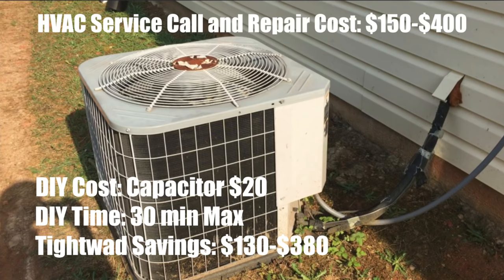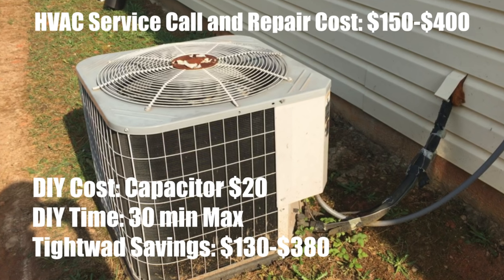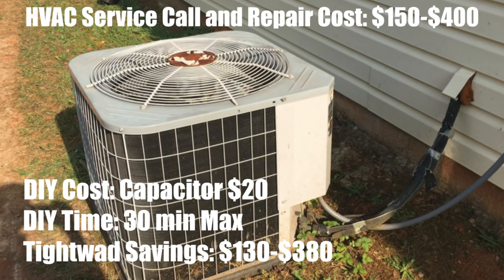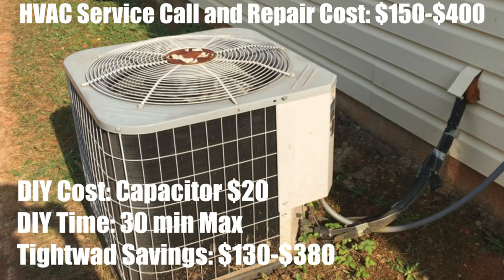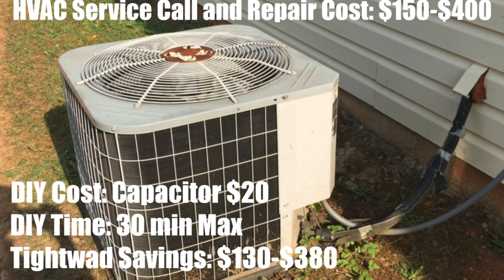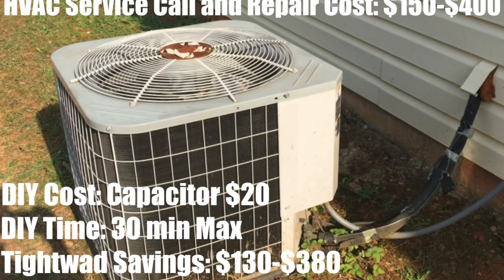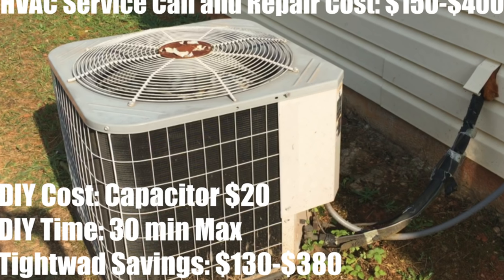This is a fairly easy do-it-yourself project. A typical HVAC service call and repair costs somewhere between $150 and $400. The cost of our capacitor was $20. It would take about 30 minutes max to complete this project, so your total savings is somewhere between $130 and $380. If you're a tightwad like me, saving this kind of money is very exciting. If you found this video helpful, give it a thumbs up. If you have any additional questions, please post them in the comments section below. Subscribe to my channel for more do-it-yourself videos that can help you save money around the house.